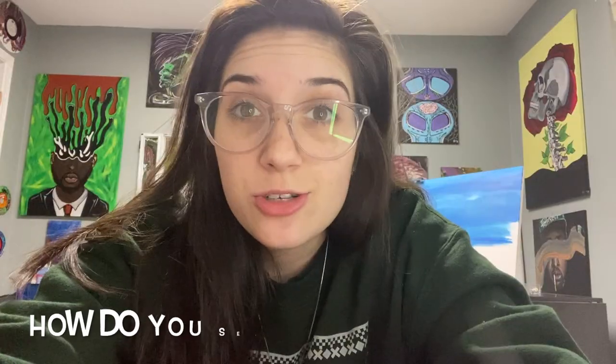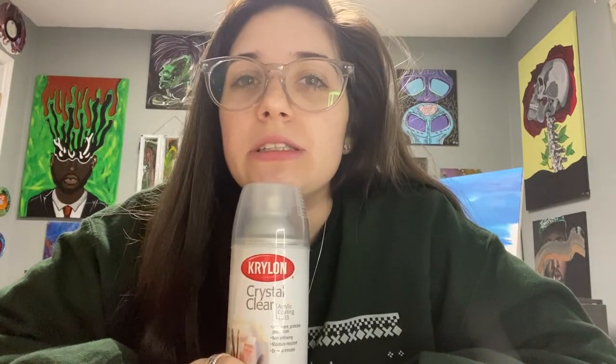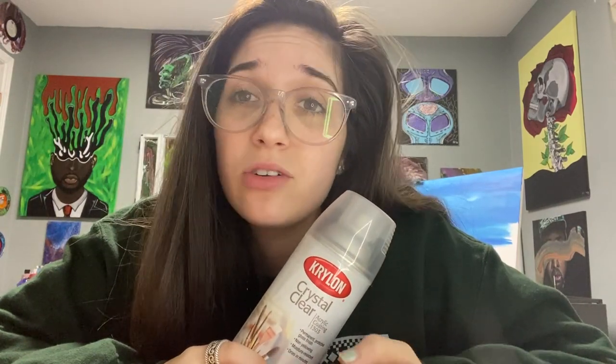If you're looking for very specific ones, you can go on Amazon — I get my stuff from Amazon sometimes too. The next question I get is: how do you seal your record after you paint it? This is what I use. Super easy to use. The only thing — don't get it on your hands. It's not good for your skin, it'll get really sticky and really hard on your skin. Don't feel good.